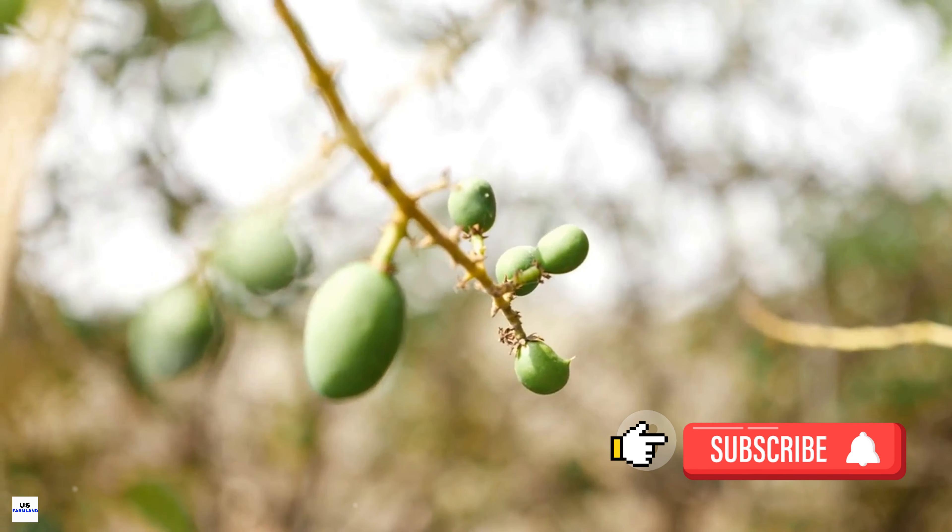You also need to consider pest management. Mango trees can be affected by a variety of pests, including mango weevils, fruit flies, and powdery mildew. To protect your trees, use both preventive and reactive measures. This may include using organic pesticides, introducing beneficial insects that prey on harmful pests, and regularly checking the tree for signs of disease or infestation.